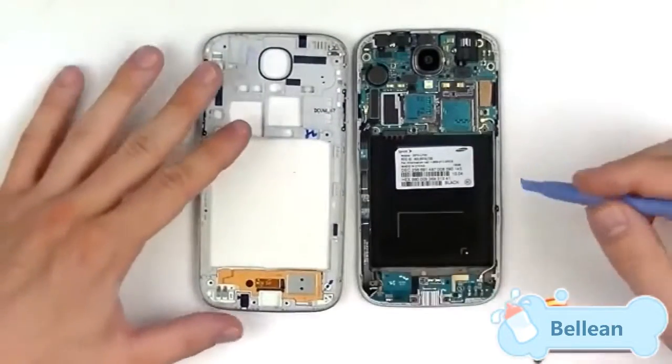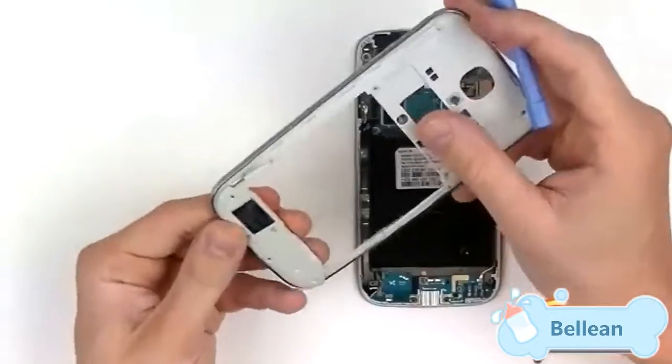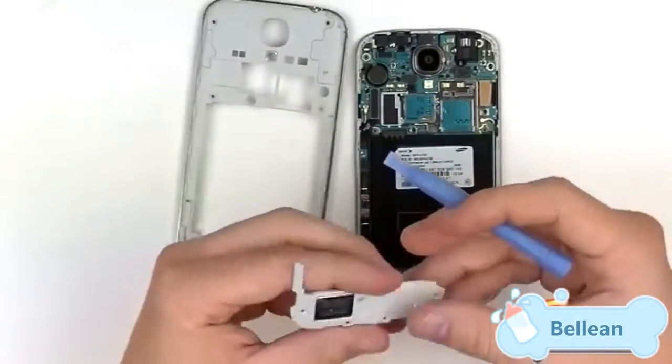On the back housing, we only have one main component and that's going to be the loudspeaker assembly. That can be removed with just a little bit of pressure on the back.